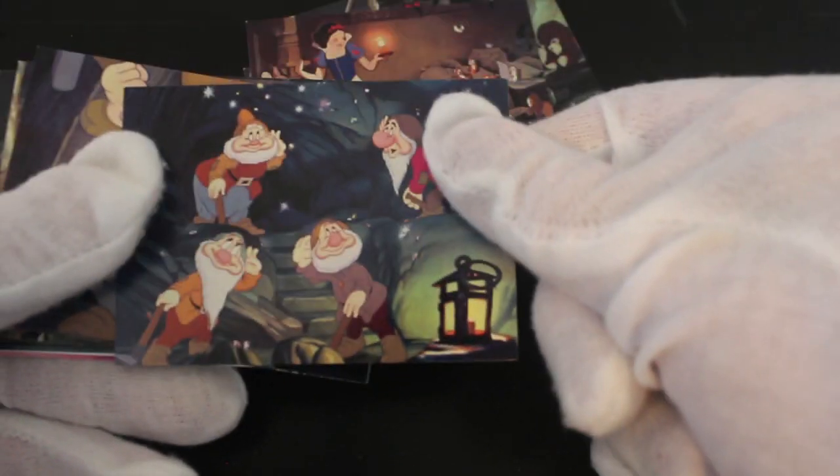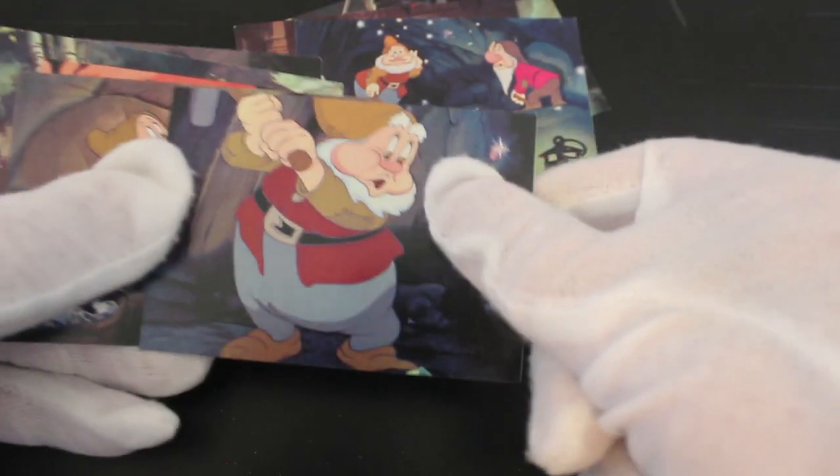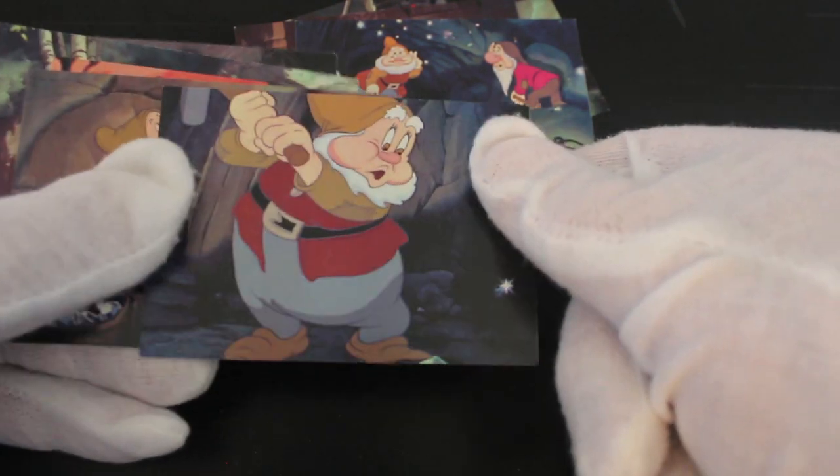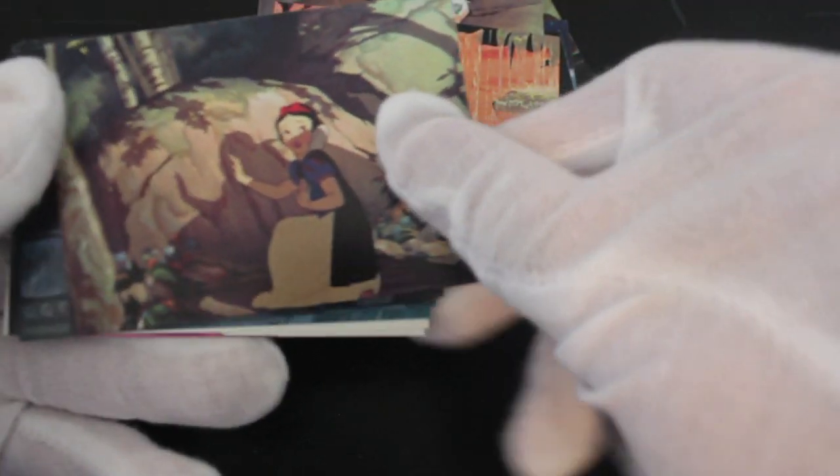They're all still nice. You can tell it's the original film, of course. These are good quality images from the film — they haven't got any out-of-focus shots. You'd be surprised how many card sets have out-of-focus shots — a bit of quality control goes a long way. But these are premium quality cards.